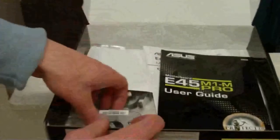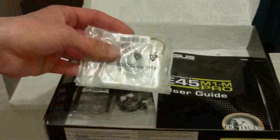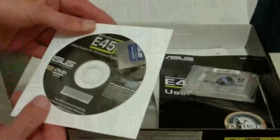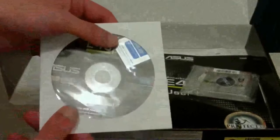So inside we've got a motherboard in an anti-static bag. We've got a quick start guide, user guide, a very small fan — it's about a 2 inch fan, I think that's optional. You can run it without that, but if you're running the computer 24x7 or doing a lot of processing on it then it's an idea to install it. We've got a driver disc and an ASUS aluminium sticker for the front of a PC case.